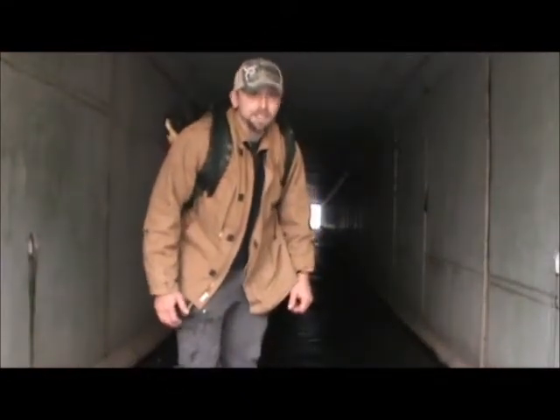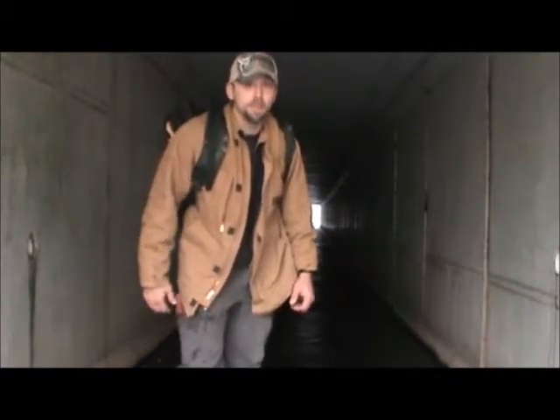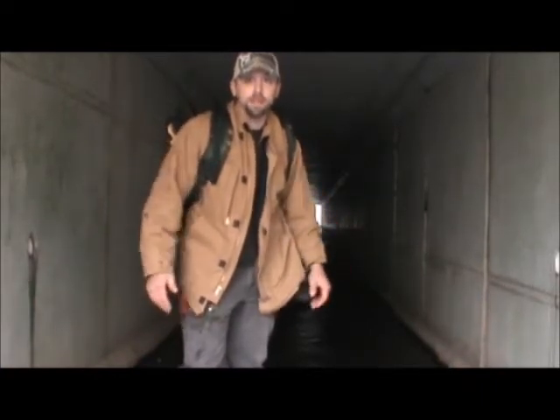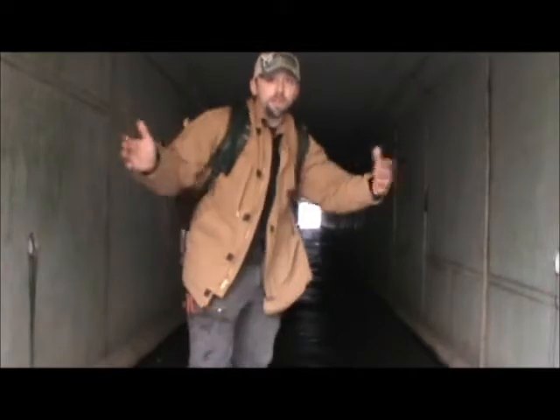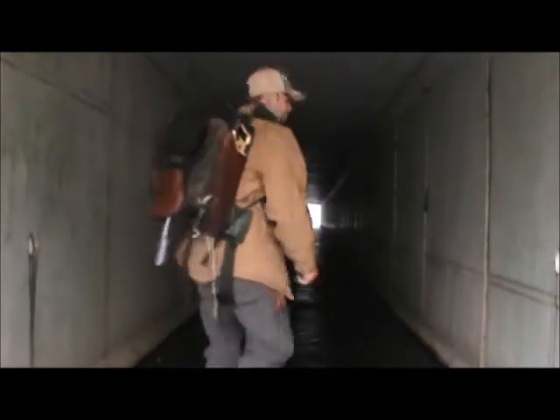So I made it to civilization, at least somewhat civilization. We're going to head through this tunnel and see what kind of sets we can make. It'd be good to have one on either side of the tunnel. So any time you get to a funnel like this, make it a set. There's always a light at the end of the tunnel — this is just a longer tunnel than most.